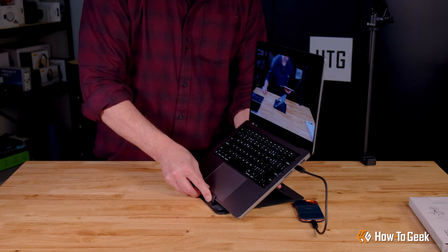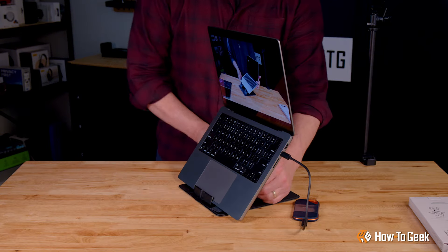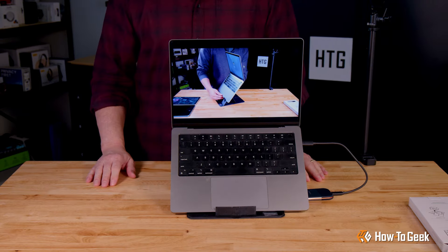There we go — that's much better. I think if you were setting up a more permanent stand for the office, this may not be the sturdiest choice. But for those on the go, I think this fits the bill nicely.